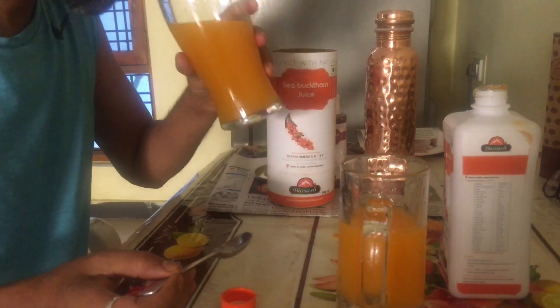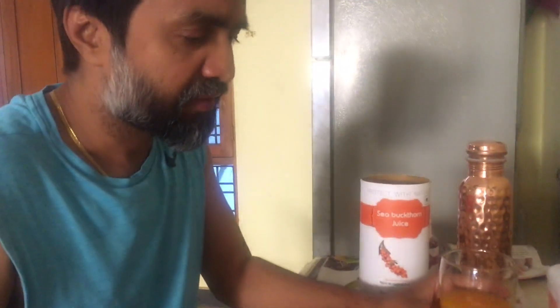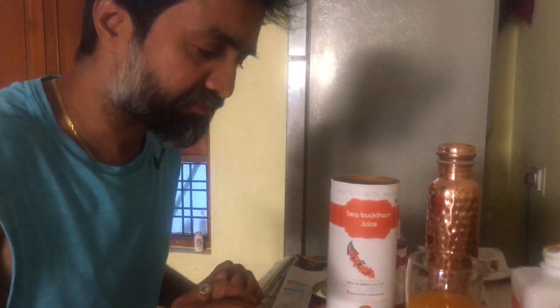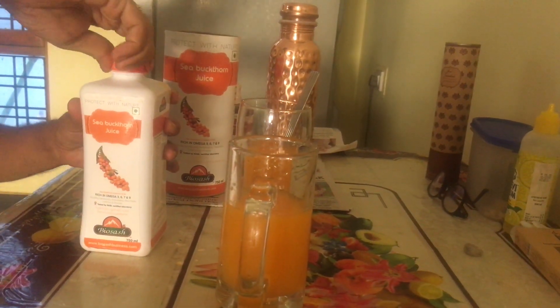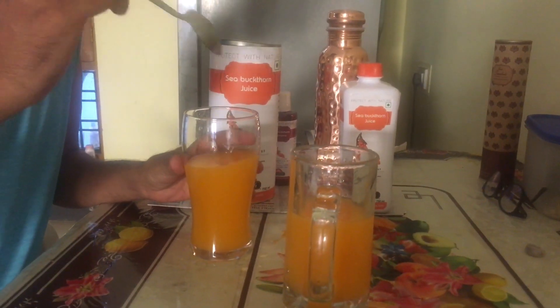Let's try this. I think two spoons is enough. It depends on how much you like to eat. So now, cheers for the life, for the health. Cheers friends. Thank you.